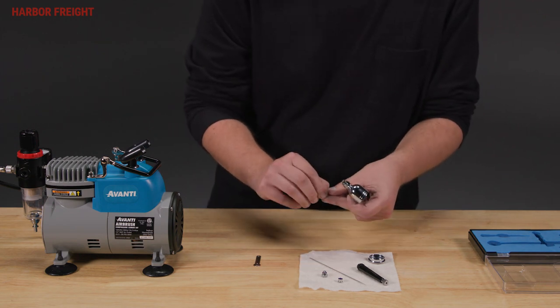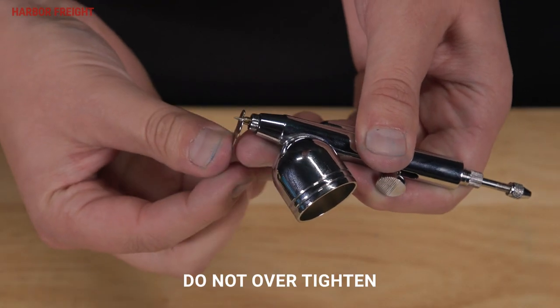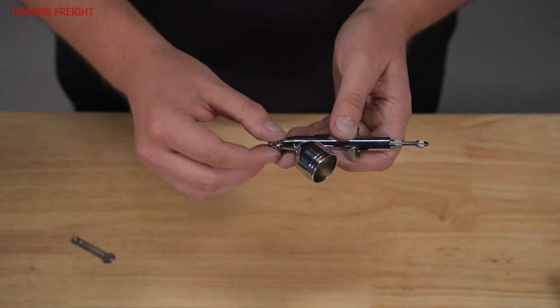Once all parts are clean and dried, begin reassembling the airbrush. Replace the nozzle with the included wrench. Next, replace both air caps.